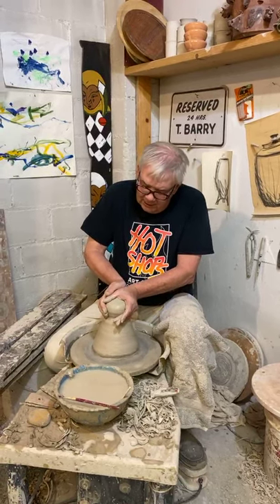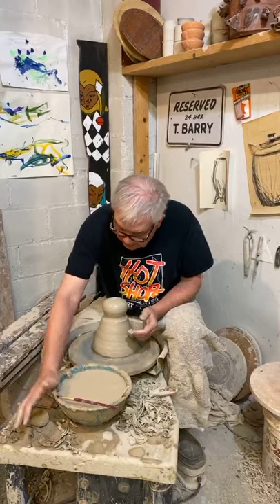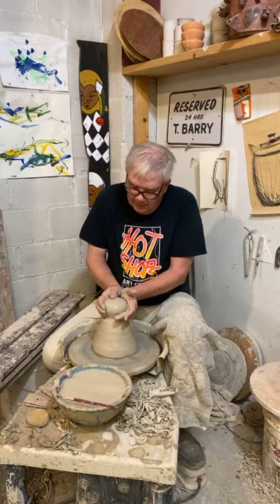Or I'll center up a little ball of clay that's a little bit larger, and I'll make a bowl.